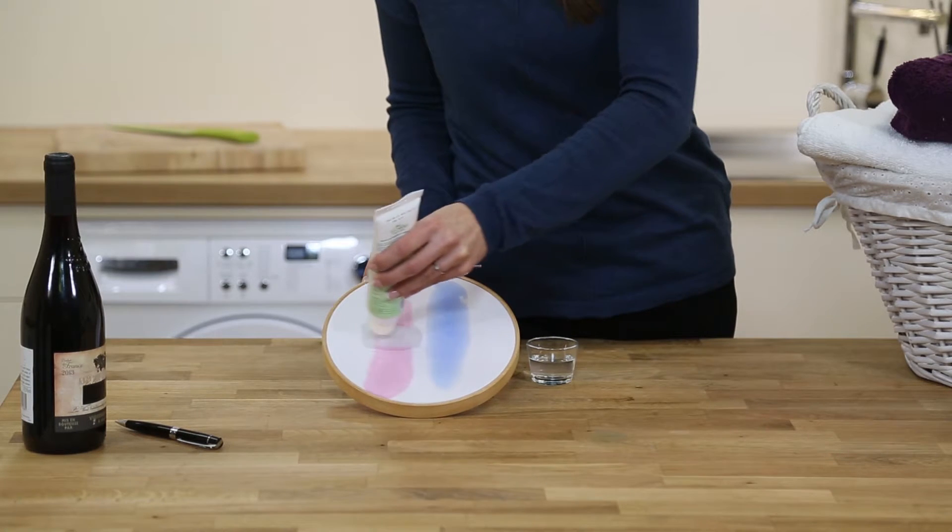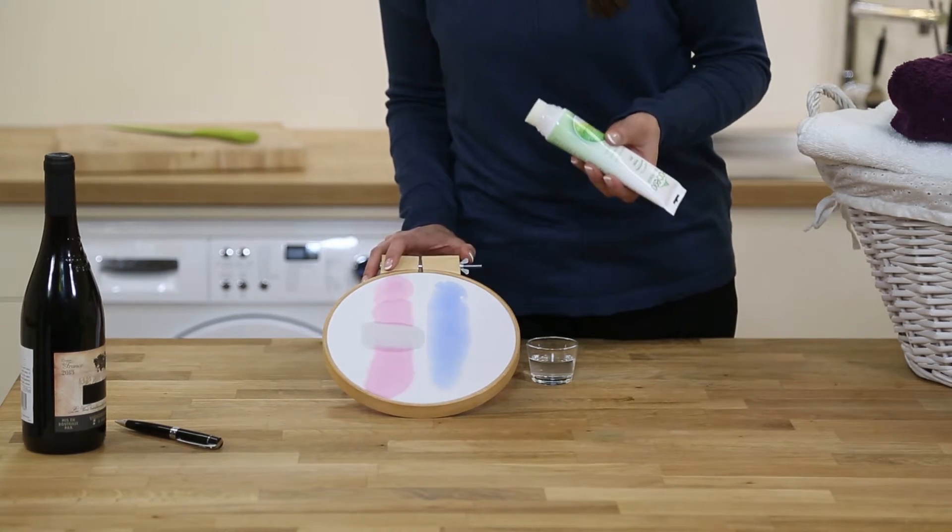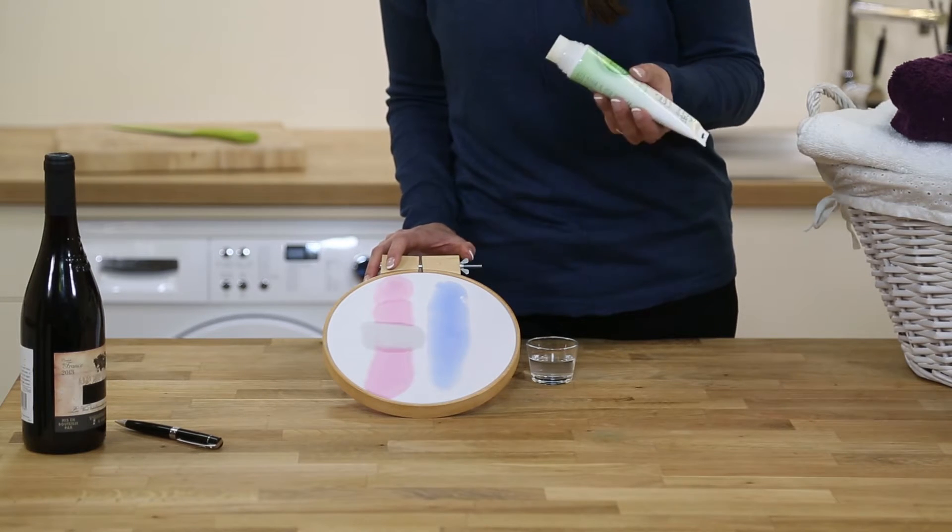There we are, you can see it's starting to cut through there. Remember, it contains no harsh chemicals and is suitable for all fabrics.